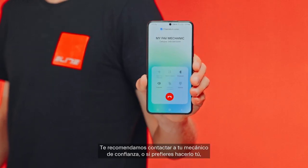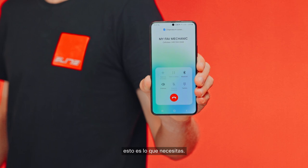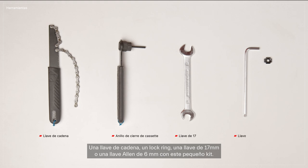We recommend contacting your trusted mechanic, but if you prefer to do it yourself, here's what you'll need: a whip wrench, a lock ring tool, a 17mm wrench or a 6mm allen key with this small kit.